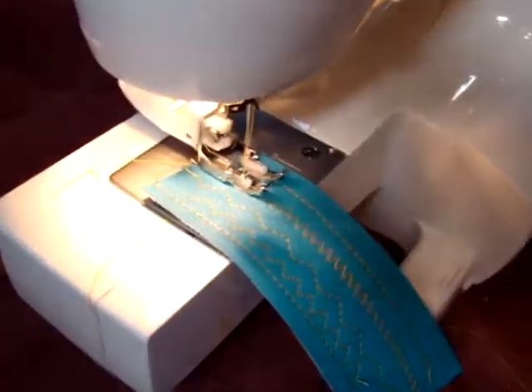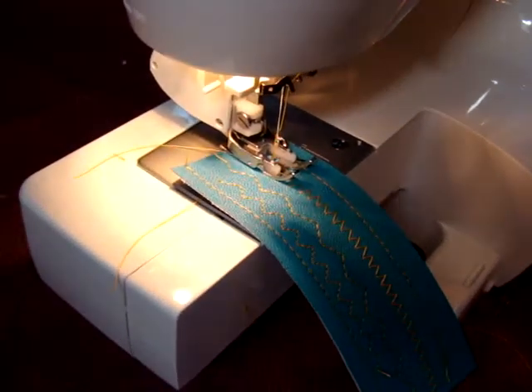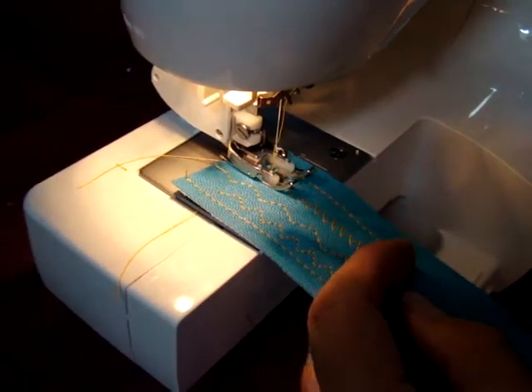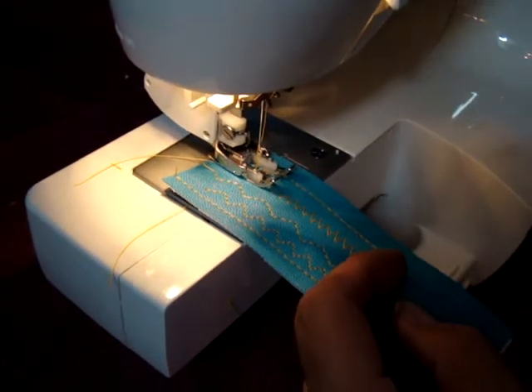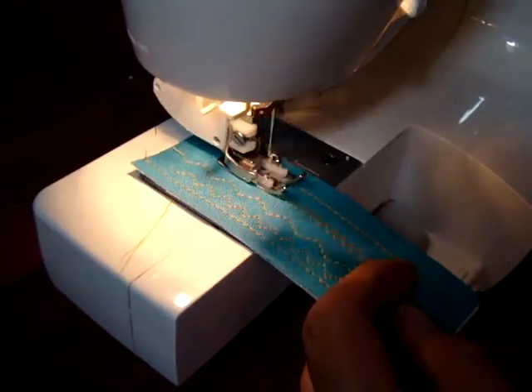Also, we have the Teflon straight stitch foot, which we'll address at another point. And then we've got the zigzag — move that over like so, and there's the zigzag.